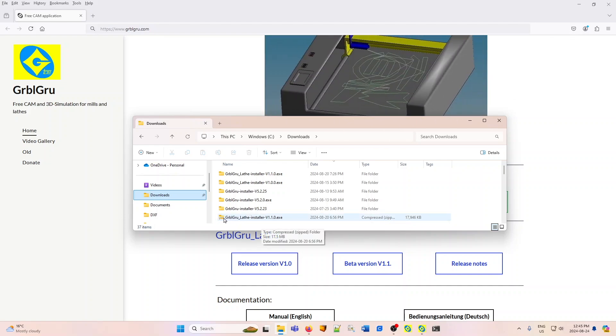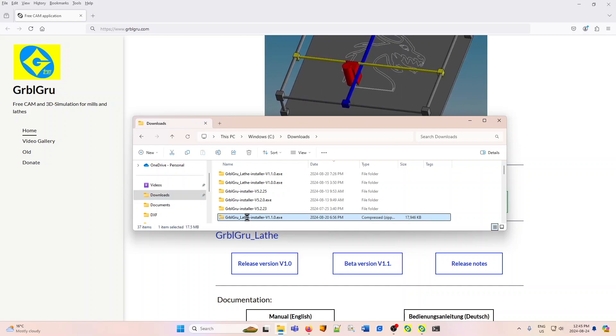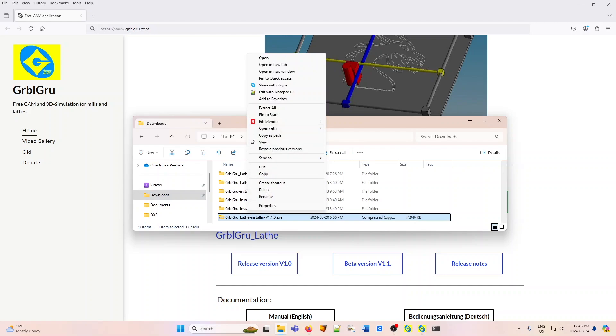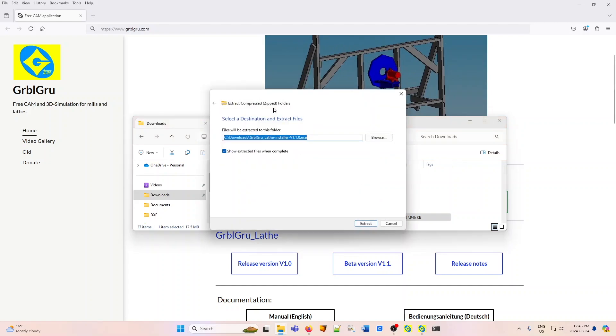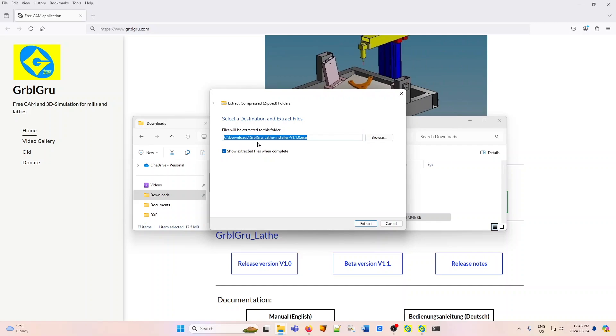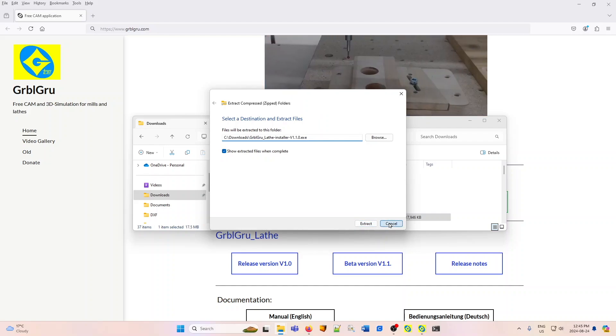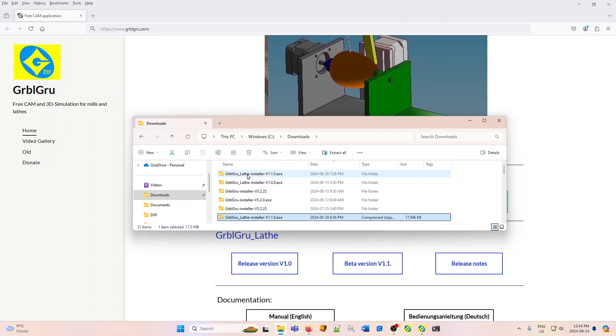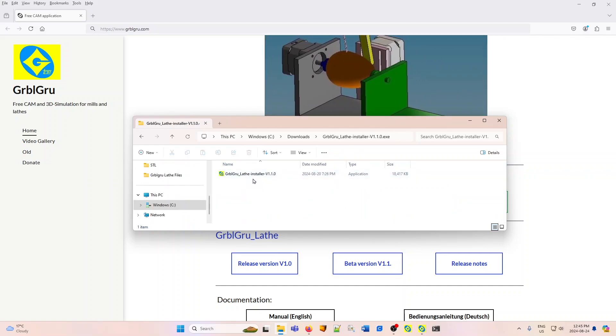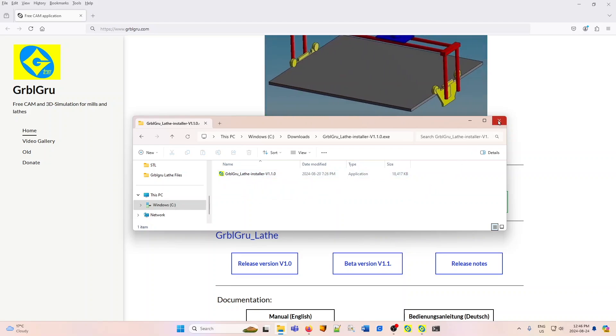This is a zip file, and you can see the little zipper in the folder icon. If you right-click on that, you will be presented with a box. Most Windows programs have an extraction selection, so you can extract the files from the zip folder. There is only one file, and that will be put into a folder of the same name. Click extract, and that will happen. Here is the GerboGru lathe installer folder. I've chosen the beta, and inside is the installer. Double-click on that, and as you click through the boxes, this will install.